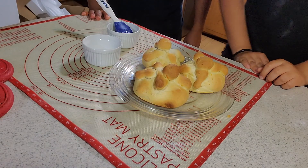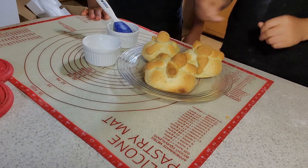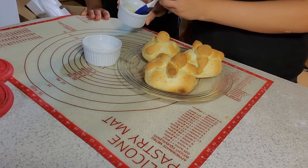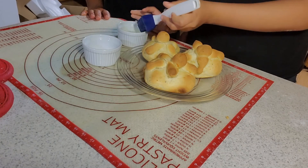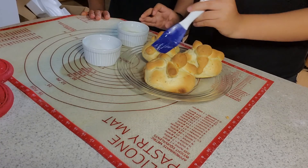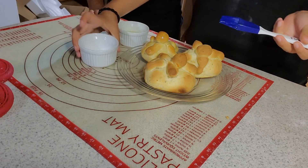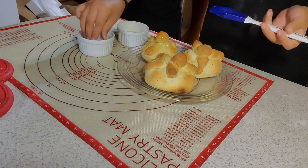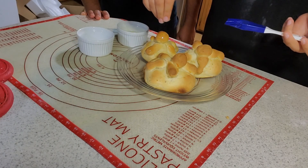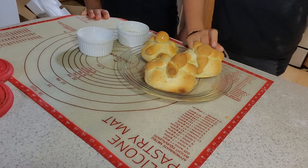After they're done baking and out of the oven, they should look like this. Your last step is going to be taking a brush with some butter in a little bowl and brushing it over the bread. Then take a little bit of sugar, pinch and sprinkle it around the bread. Repeat this step for the rest of the pieces of bread.